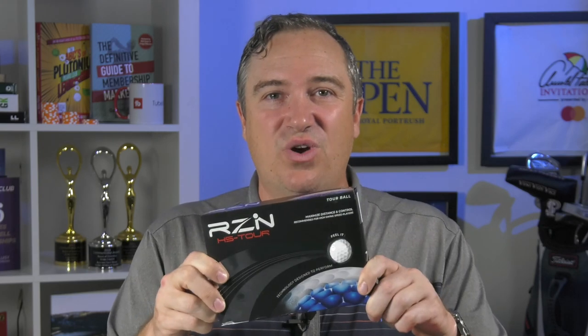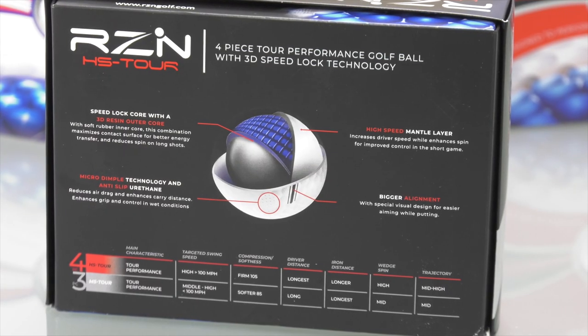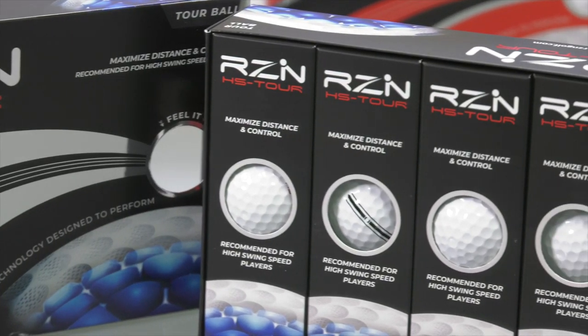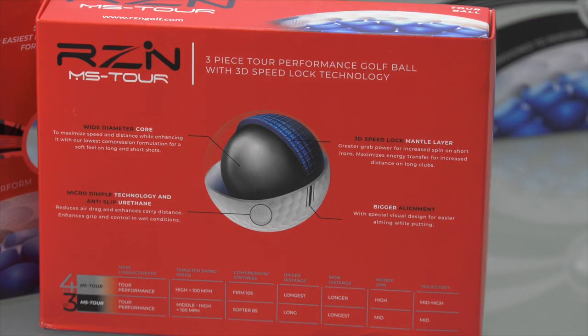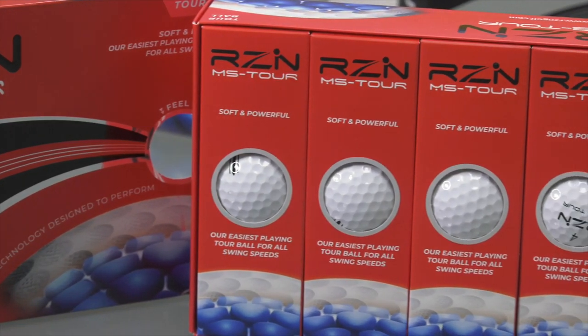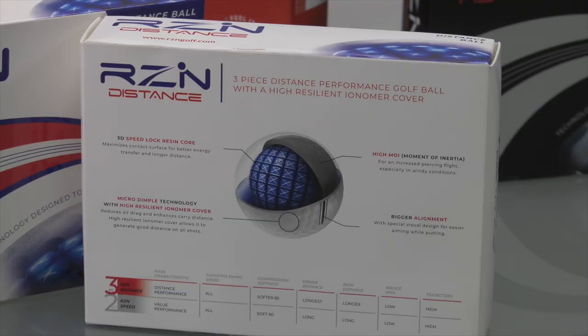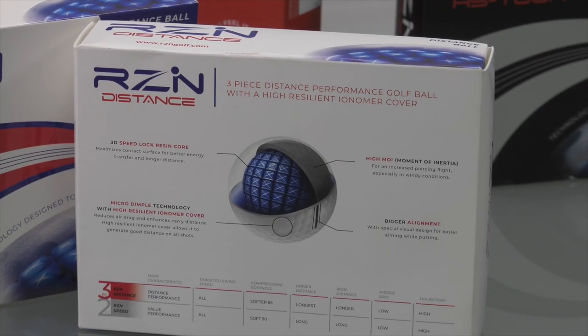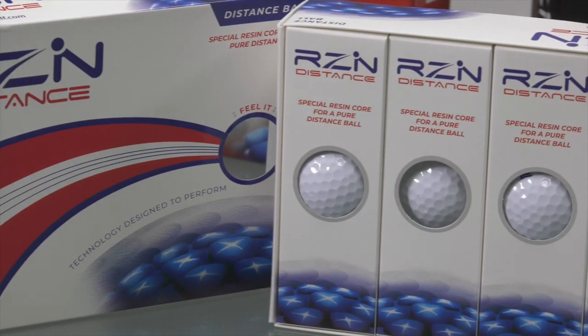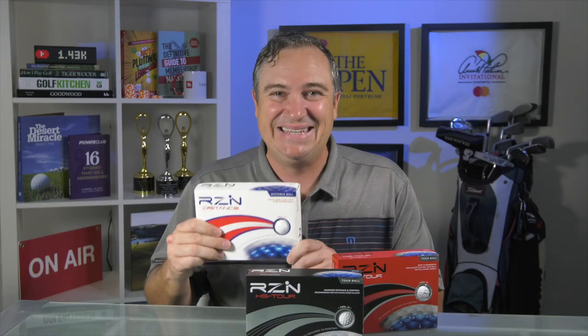This is their HS Tour, a four-piece construction that promises to be similar in characteristic to a Pro V1X, but for only $34.95 a dozen. We've got the MS Tour, their three-piece construction ball, supposed to be like the Pro V1 for $29.95 — and I like that price a lot. And then the Distance model, also a three-piece construction, promising longer drives and more manageable approach shots for just $19.95 a dozen. Really good value here.